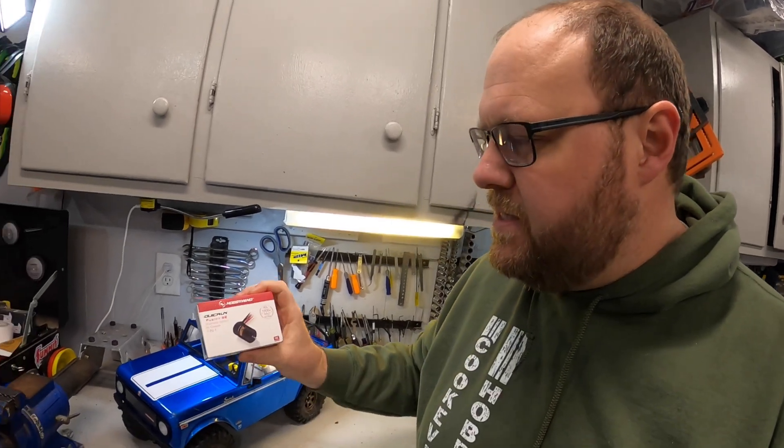Back from the test drive — honestly, the truck does really well. Even with this standard motor and ESC, I can only imagine it's a little bit better with the Hobbywing 1080. But it is now time to get the Fusion SE swapped into the truck so we can do another comparison.